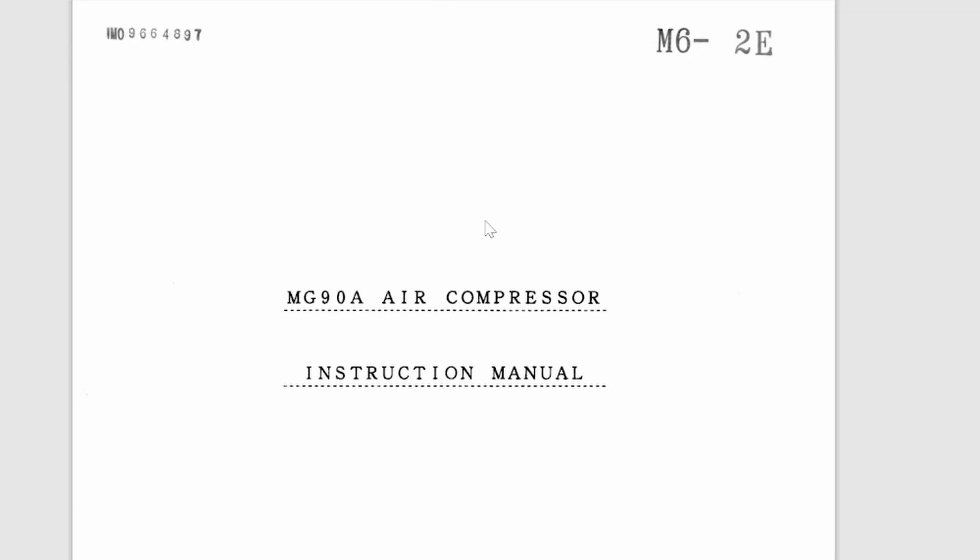This is the MG90 air compressor instruction manual. I am going to explain how we can read the manual, what data we can get from it, and how we need to refer to it. That is what I would like to show in this video, starting with the first page of this compressor.